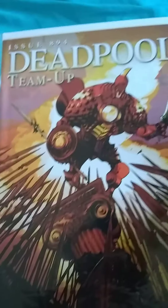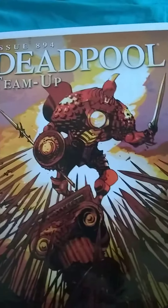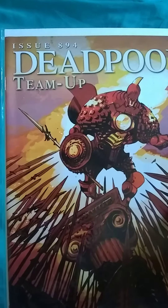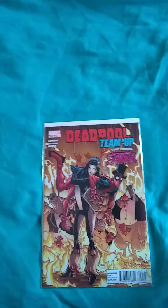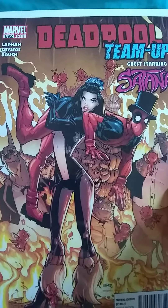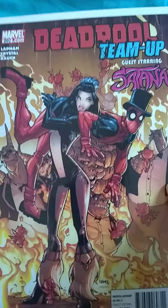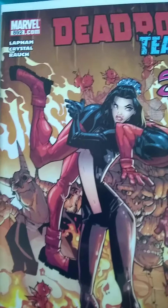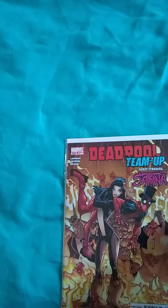This one I like. I don't know what this team-up is, but who is he teaming up with? No idea. Issue 894, and Satana — which is kind of weird because I think Satana is from the DC universe and Deadpool is from Marvel, so I don't know what's going on here. Is that Groot in the back? I don't know, but it's cool.